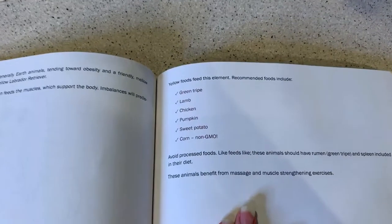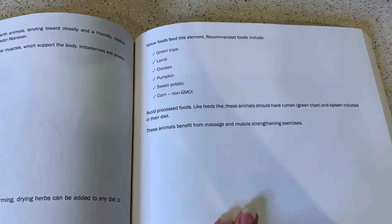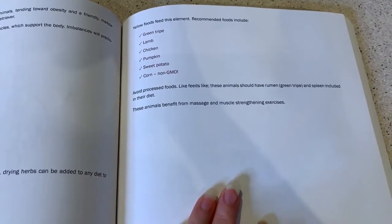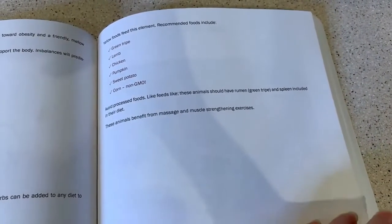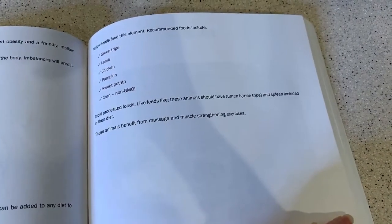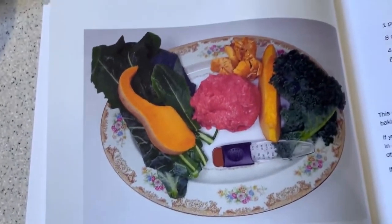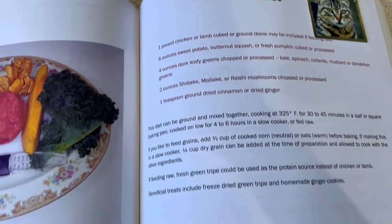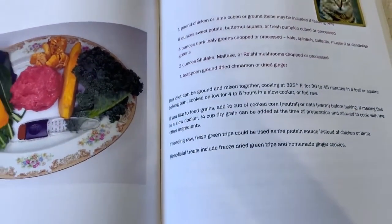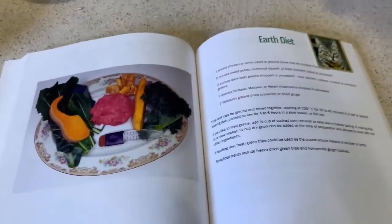Warming, drying herbs can be added to any diet to nurture this element, such as cinnamon, garlic, ginger, and turmeric. Yellow foods feed this element. Recommended foods include green tripe, lamb, chicken, pumpkin, and sweet potato. It also says non-GMO corn, but my family and I stay away from corn. Avoid processed foods like you would with any animal, including yourself. These animals should have rumen, green tripe, and spleen included in their diet. These animals also benefit from massage and muscle strengthening exercises.